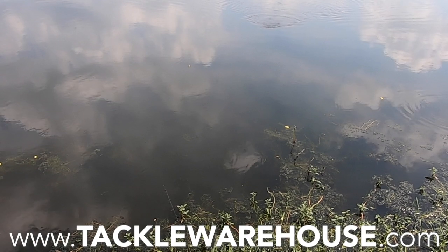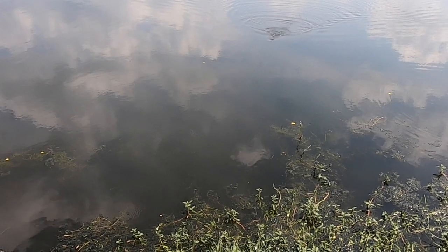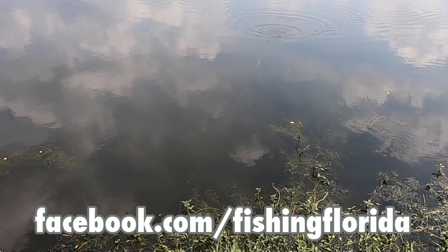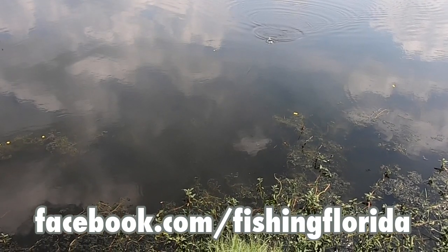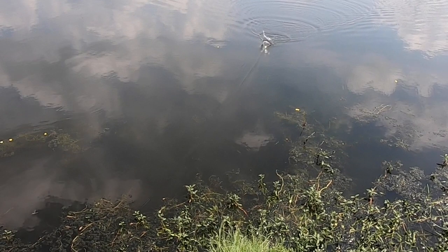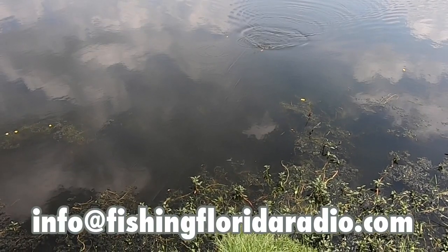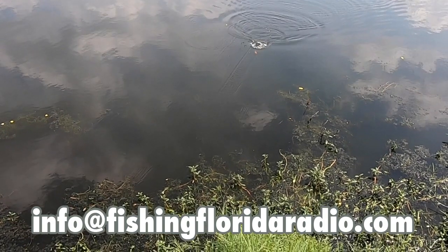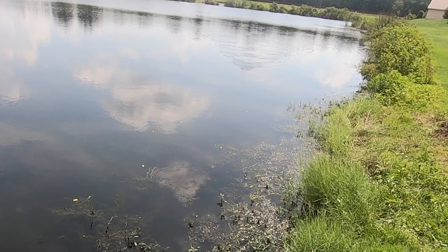I know you watch this so you can get the free tackle. So here's how to do that. First, subscribe to our channel. Next, go to our Facebook page — facebook.com/fishingflorida — and send us a private message that includes your address. If you find it easier, just email us directly at info@fishingfloridaradio.com and again, send your address. Doing these easy things will get you on our prize pack list.